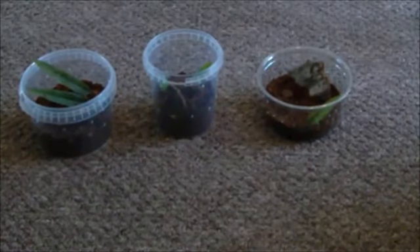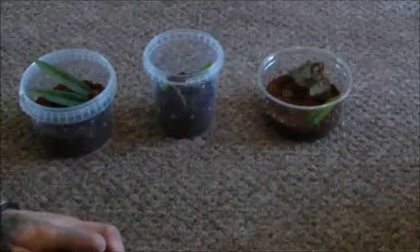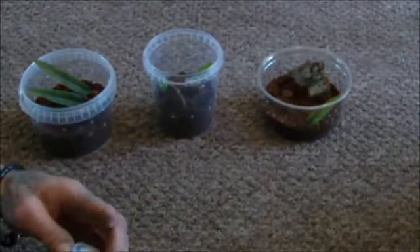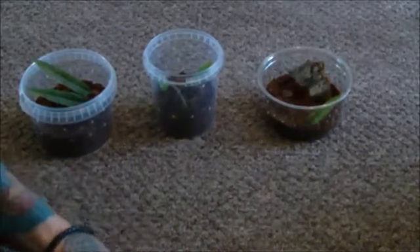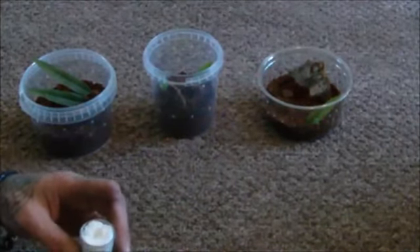Well, I've got these three tubs to put them in, but I think they might be on the large side. So if anybody can advise me whether they need a smaller one or that's okay, let me know. It's the smallest I've got at the minute. So let's see if we can get these in.